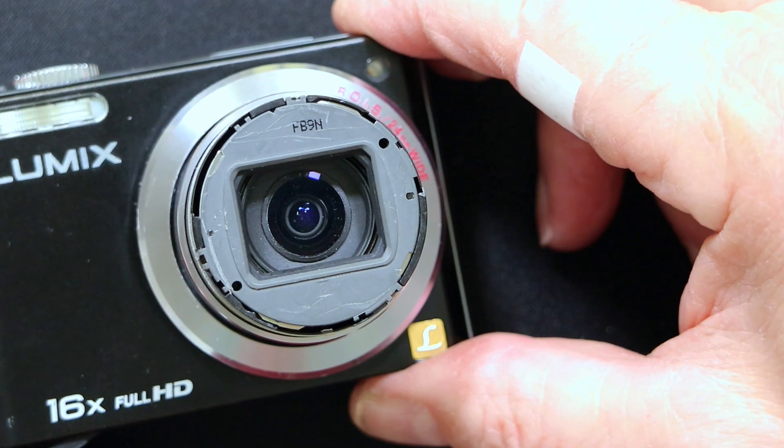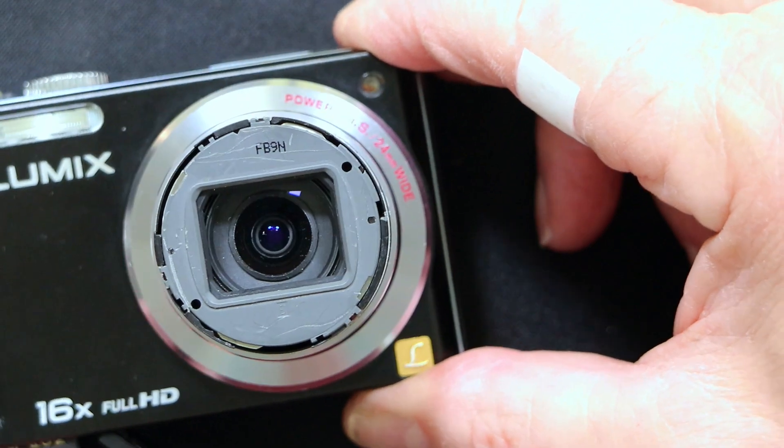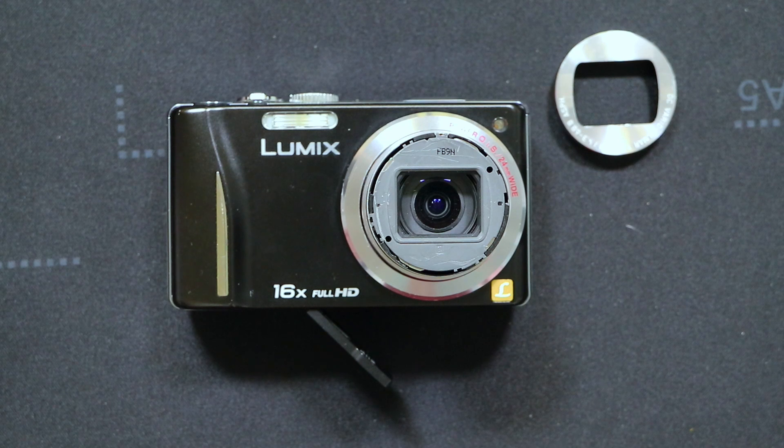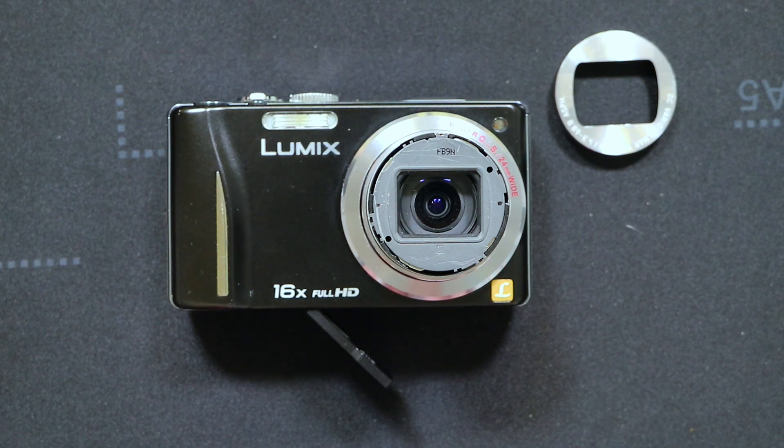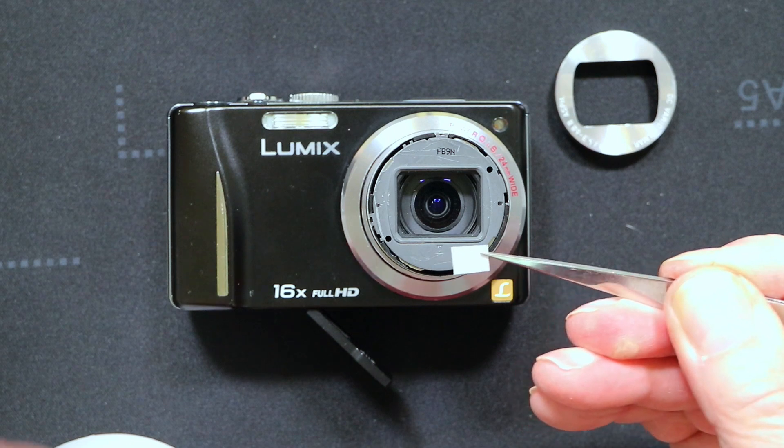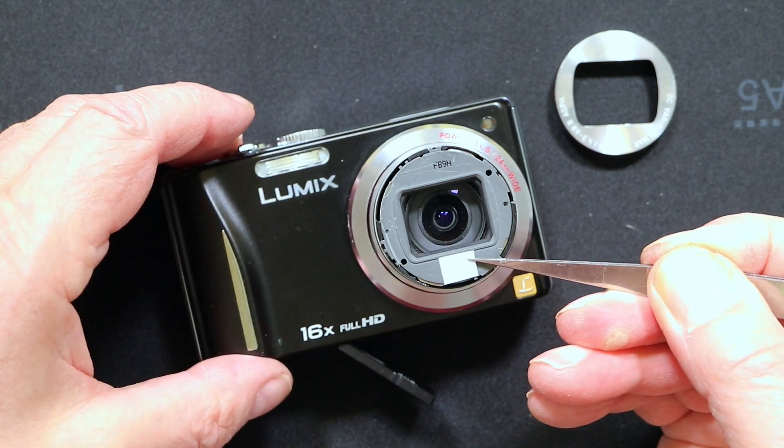The shutters are working fine. With the lens extended, remove the battery to keep that lens out. We're going to reassemble the front bezel using some double-sided tape — I'll cut two small pieces for the top and bottom of the lens.